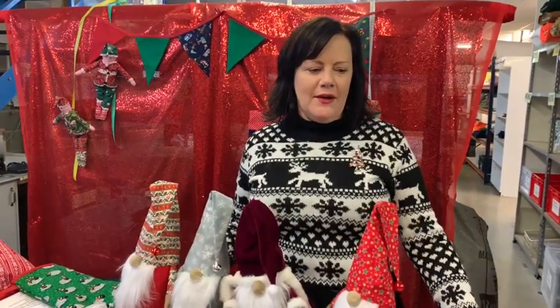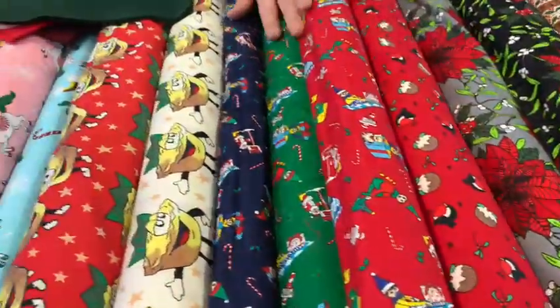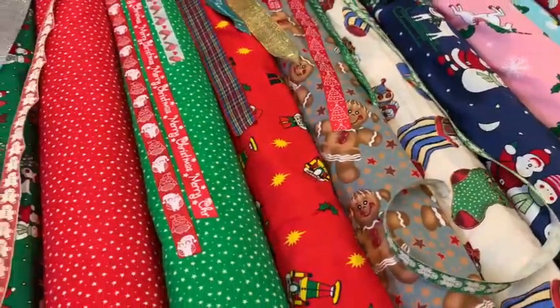Hello, it's Maxine at Fabricland. I thought I would show you some of our Christmas fabrics. I know it's a bit early, but if you're going to be making, you need to start thinking about it now. So have a look at some of these gorgeous designs we've got — we do them in traditional colours, a bit funky, so there's lots to choose from.